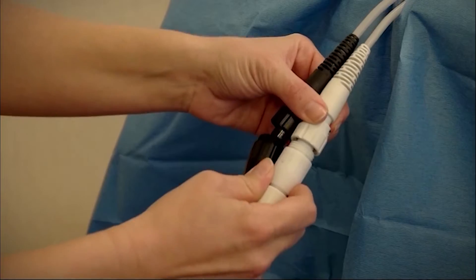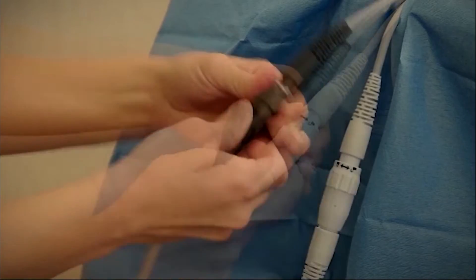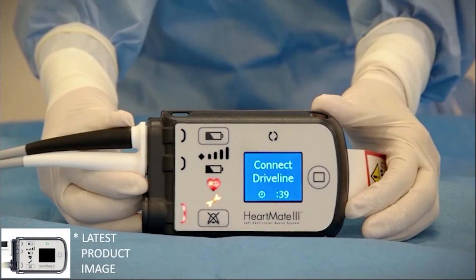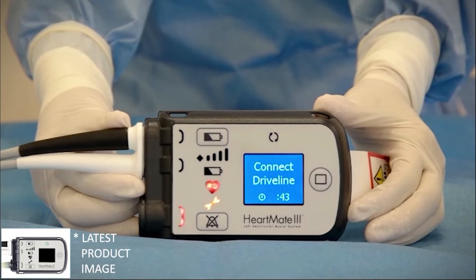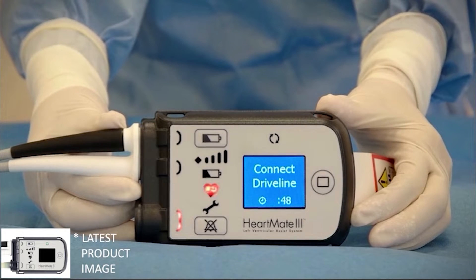Then connect them to the bifurcated ends of the power module patient cable, white to white and black to black. Both the power module and the system controller will then indicate a hazard alarm condition, signifying that the system controller is powered but not connected to the LVAD.